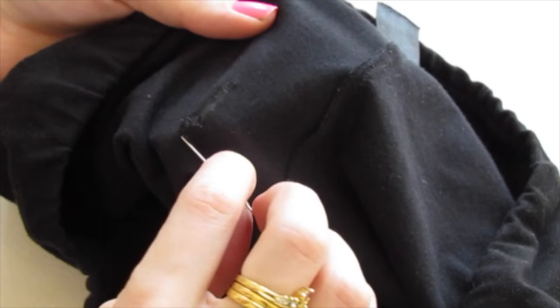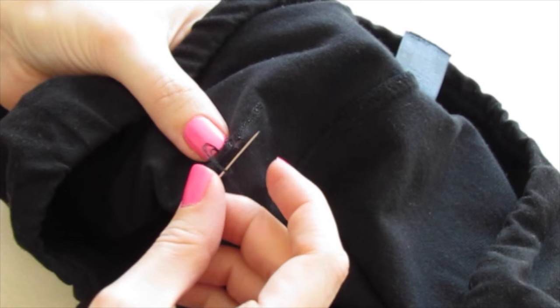Go into the fabric below the hole, pull your thread almost all the way through, but not quite through, and go back through those same holes. It's called a backstitch, and at one point just put your needle through that loop and pull it closed.